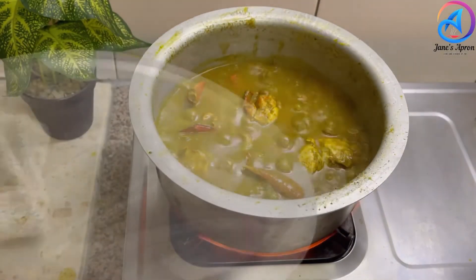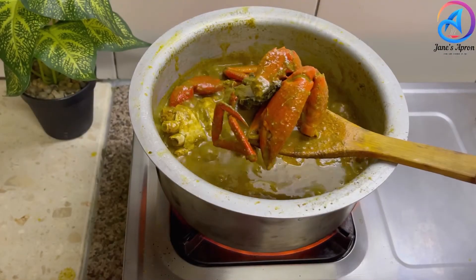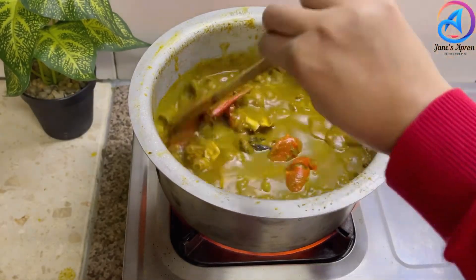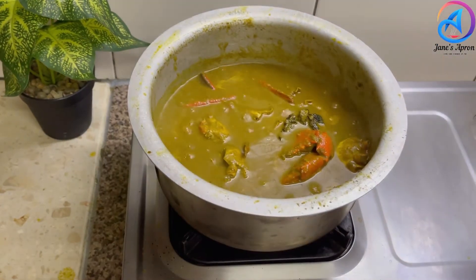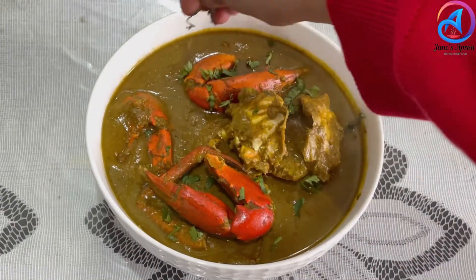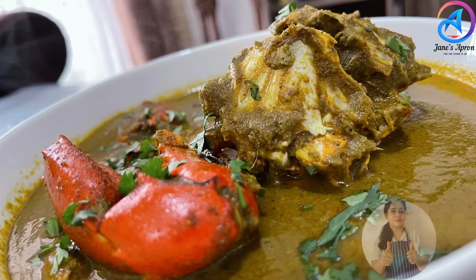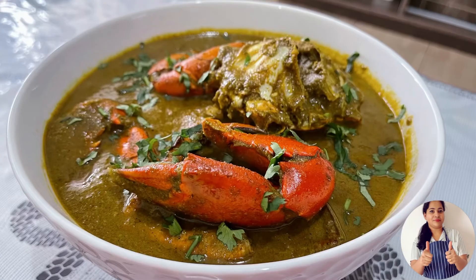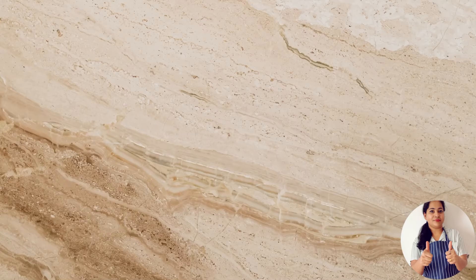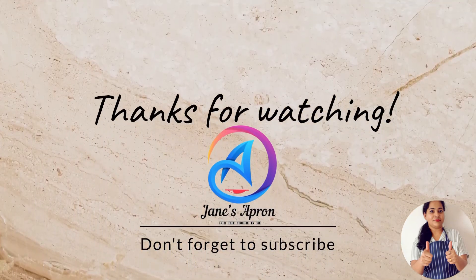It's been 15 minutes and as you can see the gravy has thickened quite a bit and the crab looks well cooked, so let's turn off the stove — it's ready to be served. That's it from my side today. If you enjoyed today's recipe, do give it a try this monsoon and enjoy with your family and friends. Do like and subscribe to my channel. See you next time — happy cooking, bye!